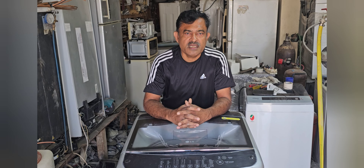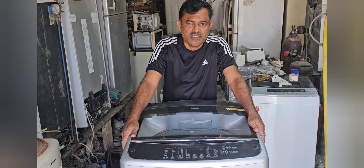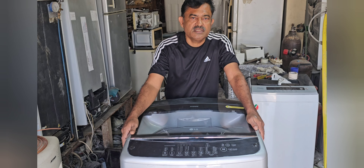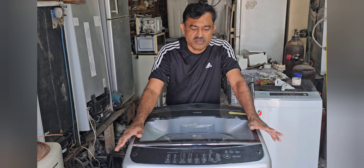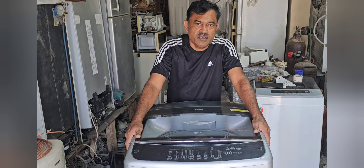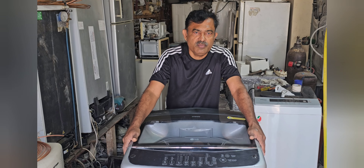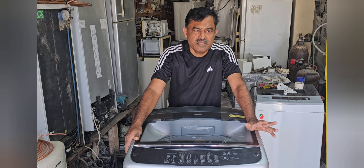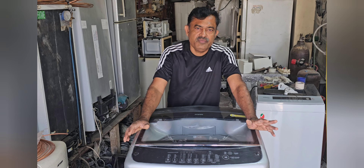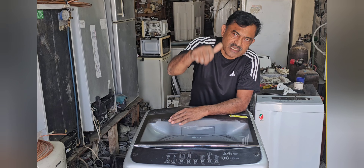Hi dear friends, welcome back to my channel. Today my topic is LG 15kg top loader washer. It is not working at all — while giving power, we are not able to switch it on or get it moving. Because of that, we have to check what is the exact problem. It could be the main control board, the display section, or the power cable. We will go to the next step and check.